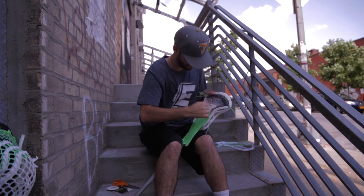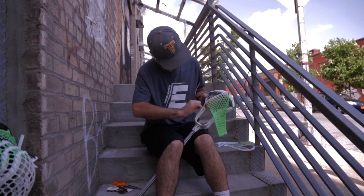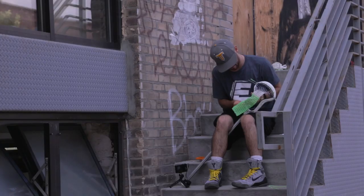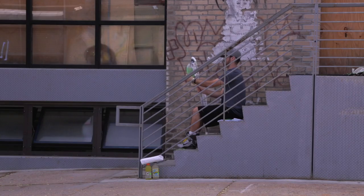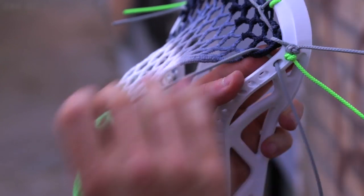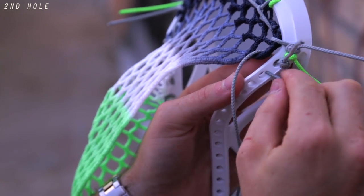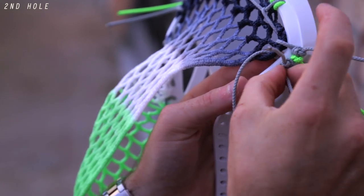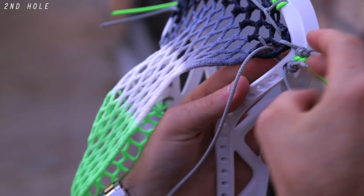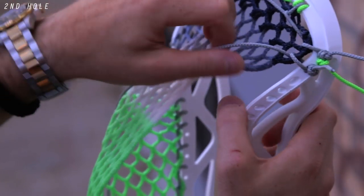With one sidewall in, I'm now going to show you how to do the other sidewall. Grab your other sidewall and do a double knot. We're going to start on the second hole down from the top, come in from the inside out, around through the plastic, back through the same hole, and through that same diamond again. This is going to lock our first ten diamond row to the top of the head and help you form that high pocket.